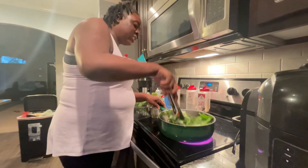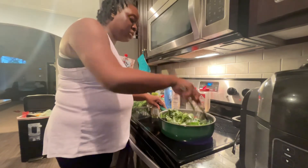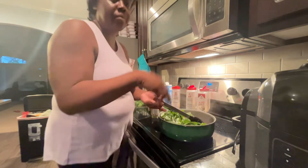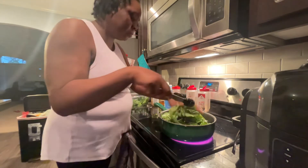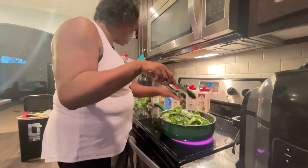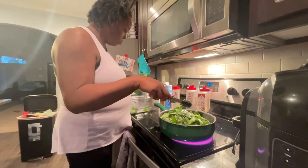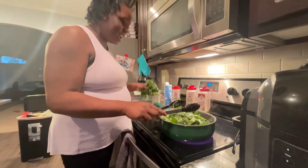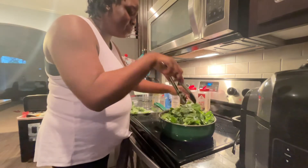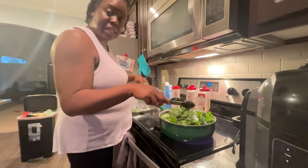You want to pour your sautéed vegetables from the bottom over to the top of the spinach. We're going to do the same thing — I'm going to add the rest of my spinach. See the water coming out of it? Yes, pre-washed, baby. I just left them in the container.